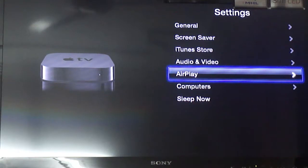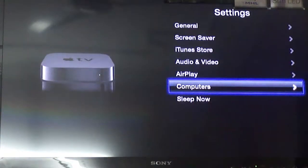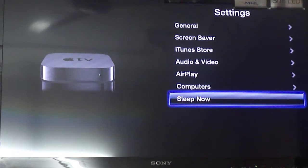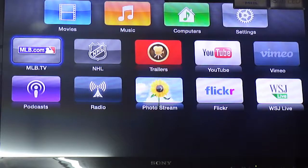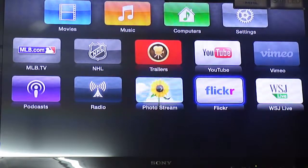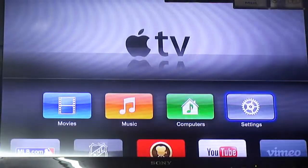There are AirPlay settings where you can manage your computers. As you can see, I've already turned on Home Sharing — you can turn it on or off from here. There's also a Sleep option. Going back, the additional options down below include TV, MLB, Podcasts, Photo Stream, Flickr, and YouTube.